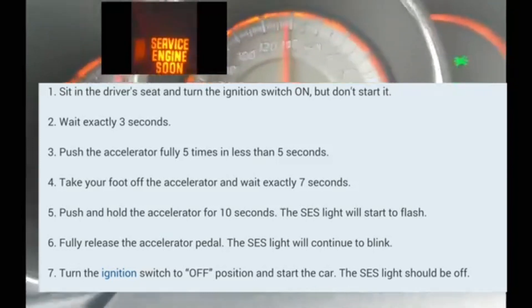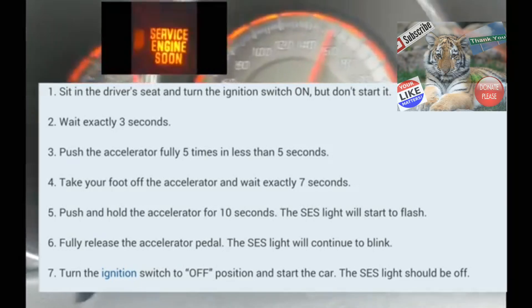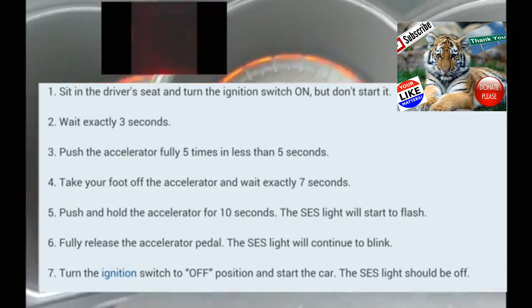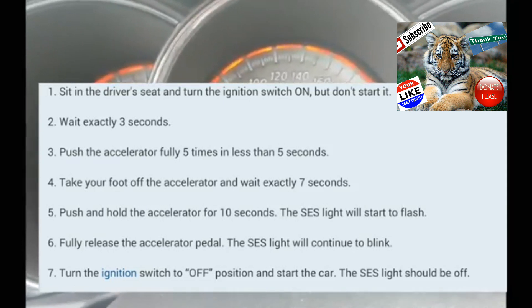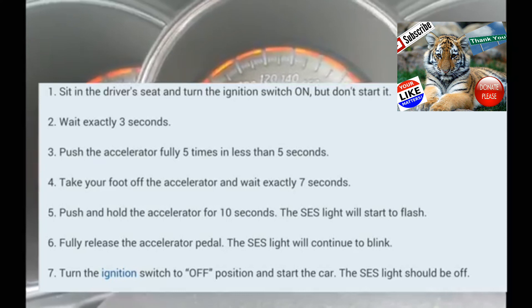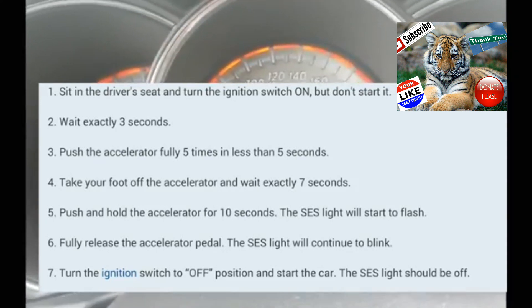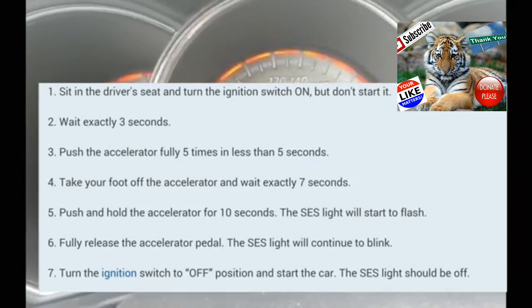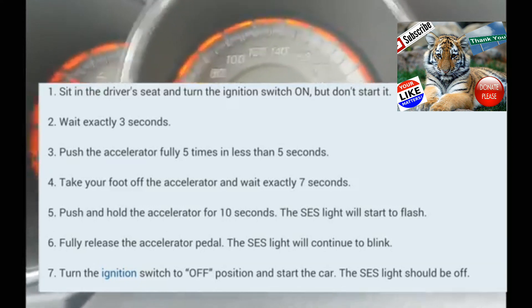At that point, the service engine soon light should start blinking. Take your foot off the accelerator, turn the car off, and then turn your car on normally. At that point the service engine soon light should be cleared. If it's not cleared, you're going to have to do it again and it should clear it — at a certain point it should clear it.